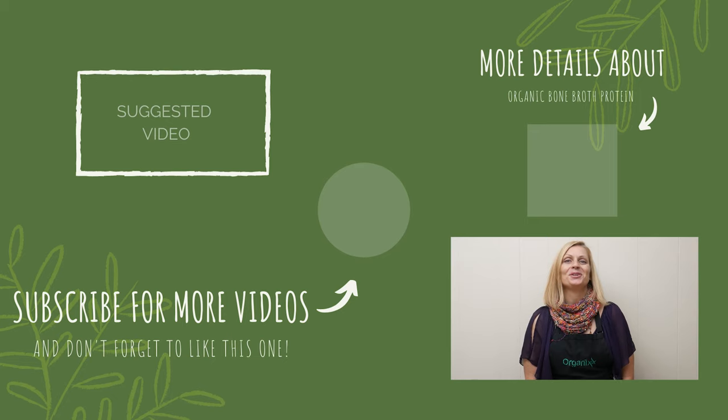Thanks so much for joining me today. Be sure to subscribe because I'm here every week with a new delicious recipe to help keep you inspired in the kitchen. I'll see you next week.